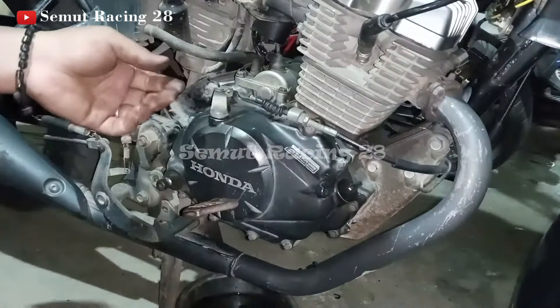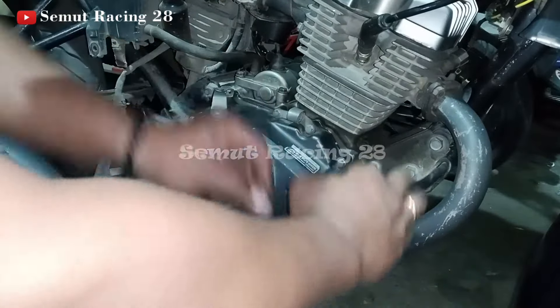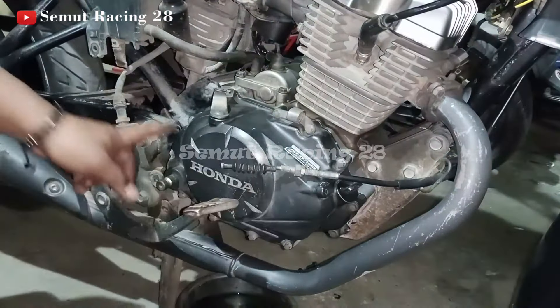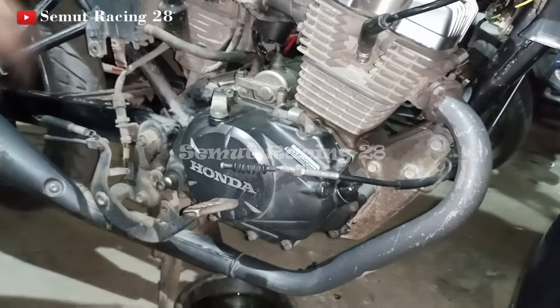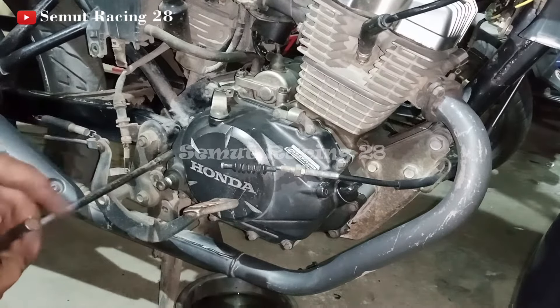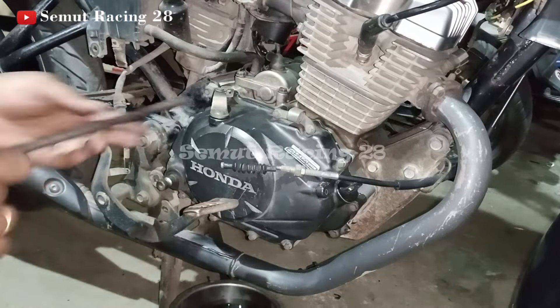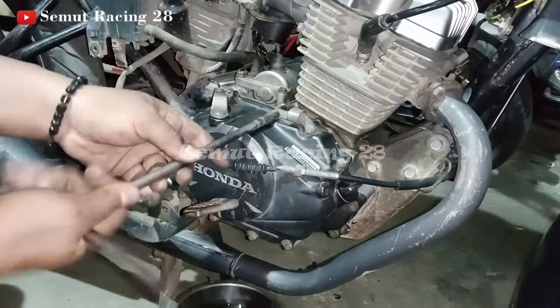Nah, ini seperti ini — tinggal kita tarik, kita copot. Baru kita akan buka dengan kunci 8-nya ya teman-teman. Di bawah jangan lupa dikasih nampan, supaya kalau masih ada sisa oli, teman-teman bisa nggak berjejaran ya.